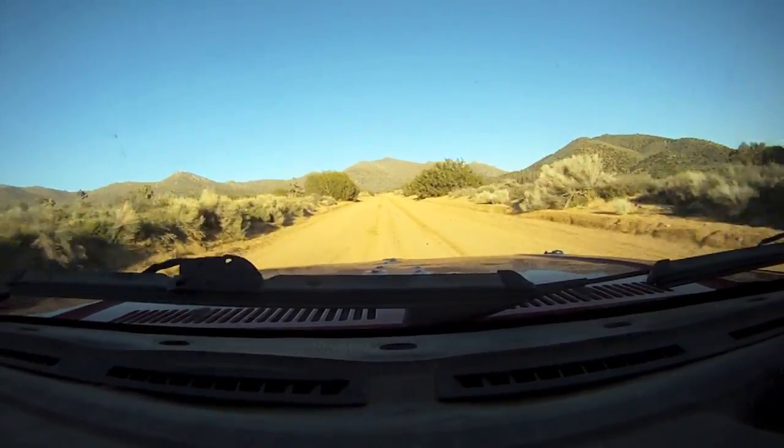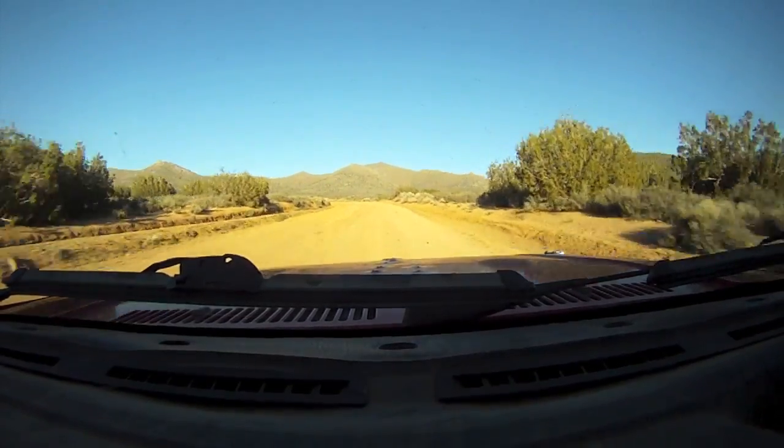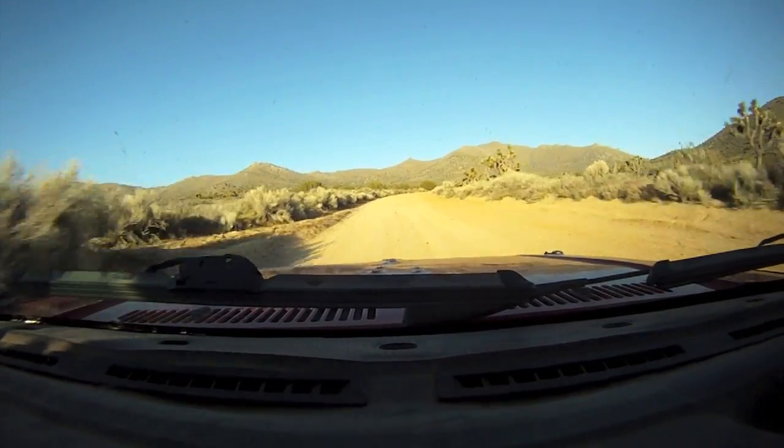Left 6 long on 40. Right 6 very long 80. Right 6 over crest, tightens 60.